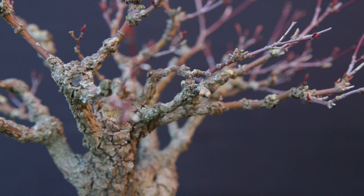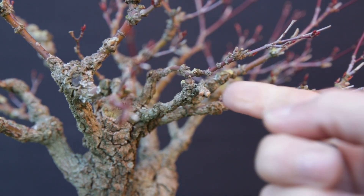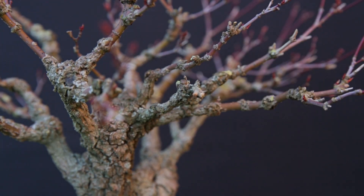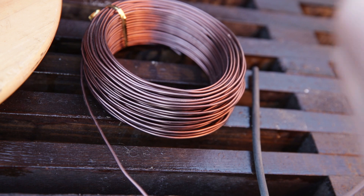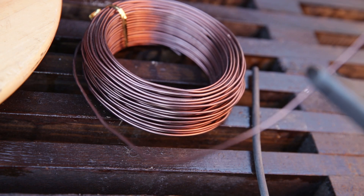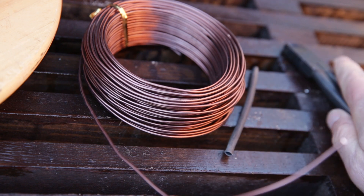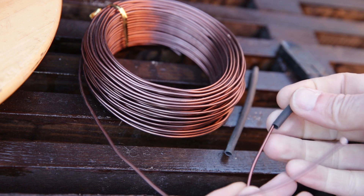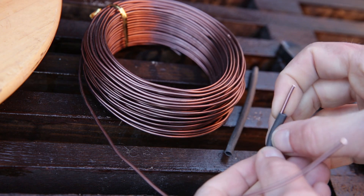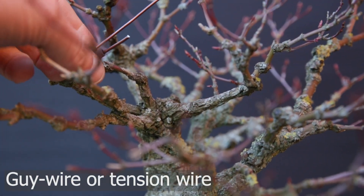The previous owner had tied this branch down. To me, this looks like a perfect branch to bring up and make the new top of the tree. The branch is still flexible, so it's quite easy to use a de-wire to move the branch.